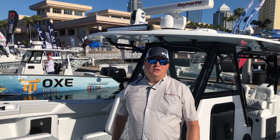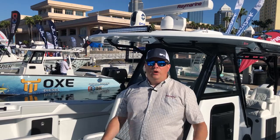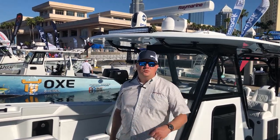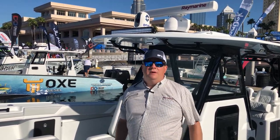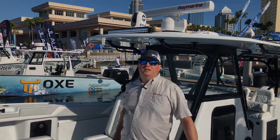Thanks for watching our tour of this awesome Yellowfin 39 here at IBEX. I want to remind you to like and subscribe to our channel so you'll be notified about the next episode of Raymarine Live, which will be coming up soon. We'll see you then — thanks for watching!